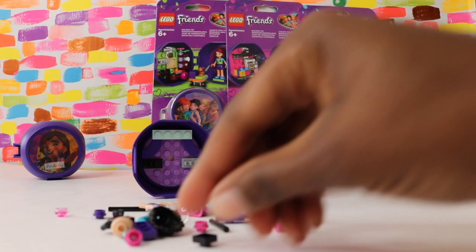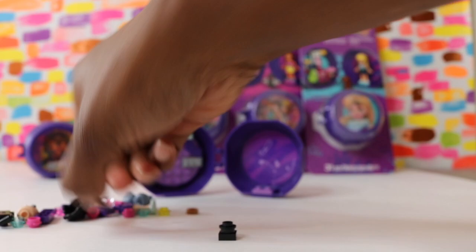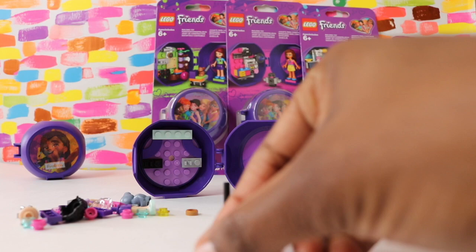Now we have known Emma to do lots of artistic things in the past. She likes to paint and draw, and she also loves to design fashion. But this is actually a photo booth, so Emma is also a photographer. Here's her little camera, hope you can see that.